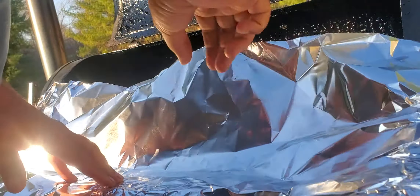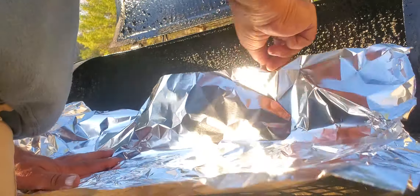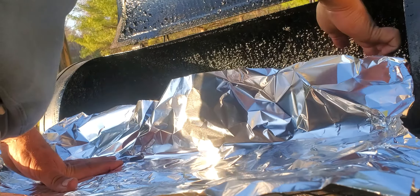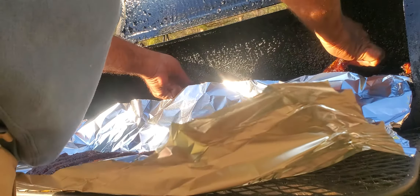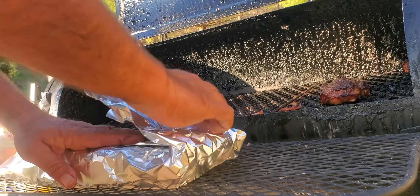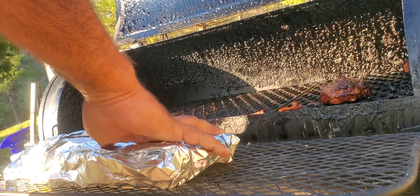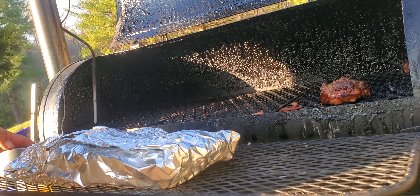We're going to turn the temp. I'm going to pull out that probe. Turn that one over. Get them wrapped up. They'll finish cooking inside. The internal temp will still be going. I'll turn off the meat probe.